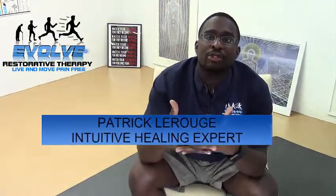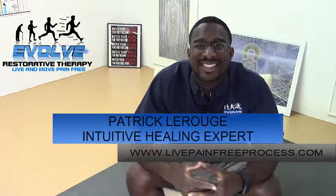What is up everybody, Patrick LaRouge here from Revolve Restorative Therapy. You can find me at LivePainFreeProcess.com. I own a pain free concierge service that gets people out of pain and brings out the best versions of themselves quickly. I do that through using my LivePainFreeProcess, which is designed to show you and give you the tools that work with things physically.